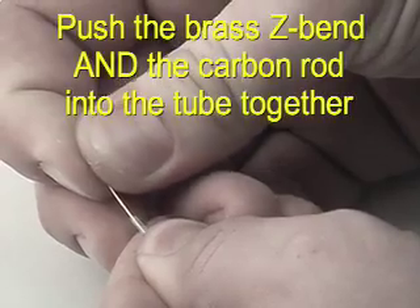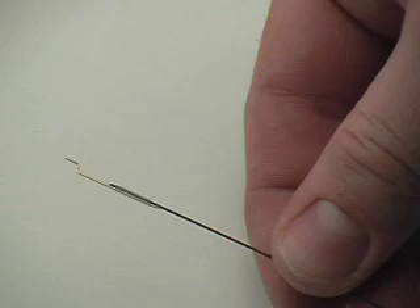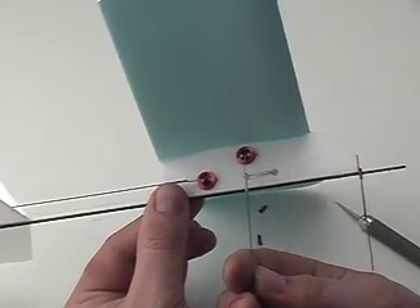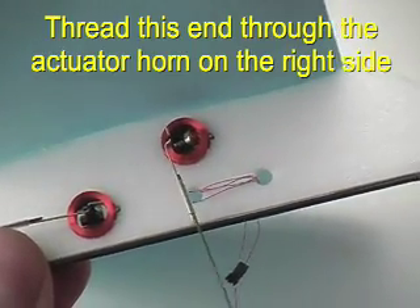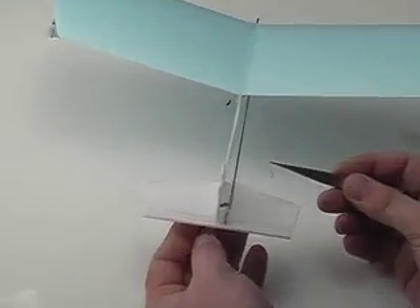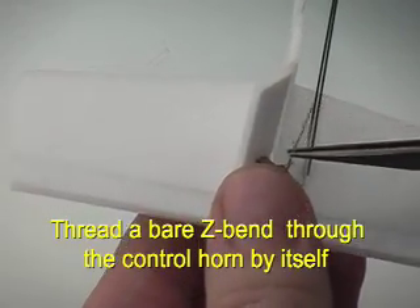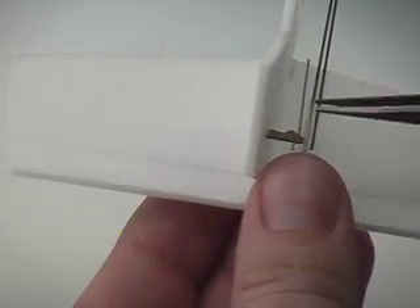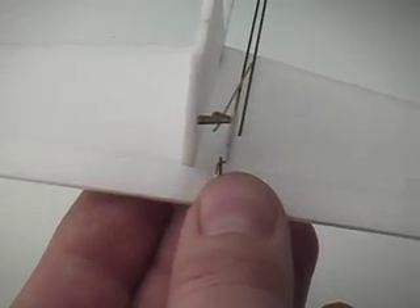Now we take a Z-bend, a tube, and a carbon rod and put them together just like so. Thread the end of the Z-bend through the control horn of the MiniAct actuator — it should be a perfect fit. Bring the control rod back and you'll be prepared to attach to the rudder. We take a Z-bend at the rudder and put it through the plywood control horn. It might seem like a tight fit but it'll loosen up right away — you can bend it a few times and that knocks the carbon out of the hole for a nice fit.